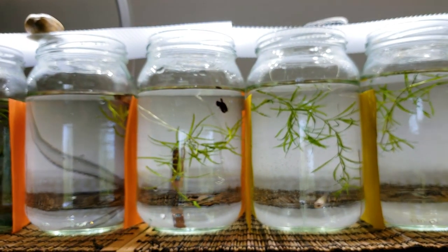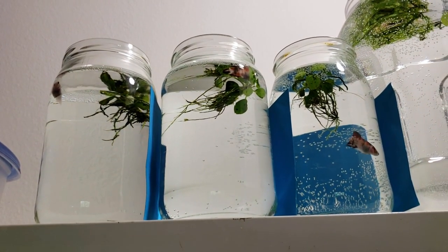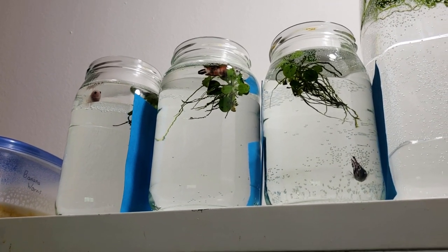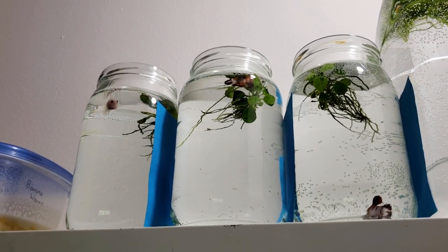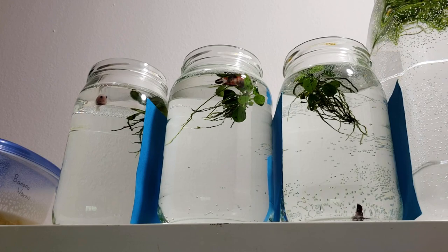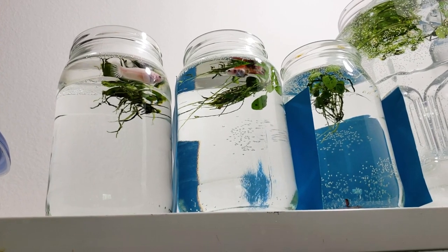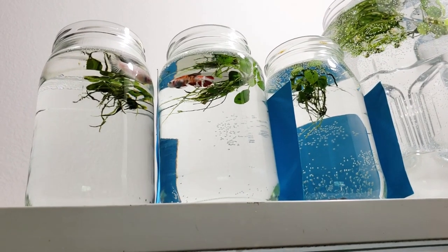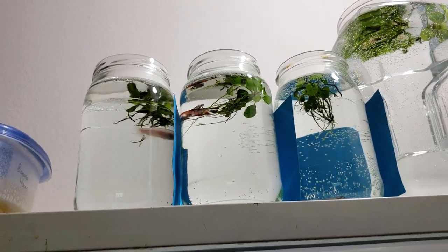The cool thing about power growing is you get big fish. The downside is in my opinion their health isn't as robust. Now I do have some older runs from last year's spawn. These guys are going to be sold very soon. I've just been holding on to them longer so I can medicate them for the disease that's kind of been going around in my fish room. They just ate so they're kind of resting in their plants.